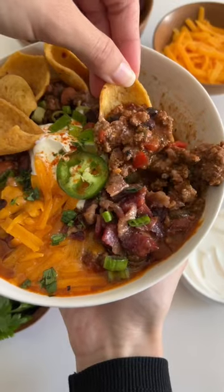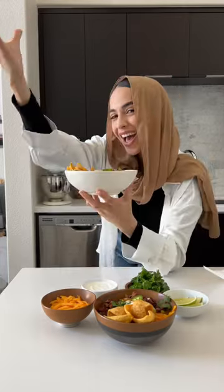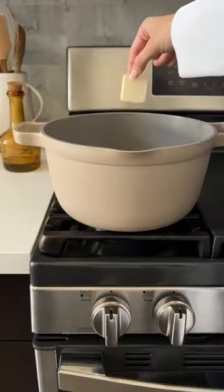The most requested recipe for dinner from the blog is this homemade chili that's super hearty, and the leftovers taste even better. Start out by adding some butter and olive oil to a pot and sautéing some red bell pepper.